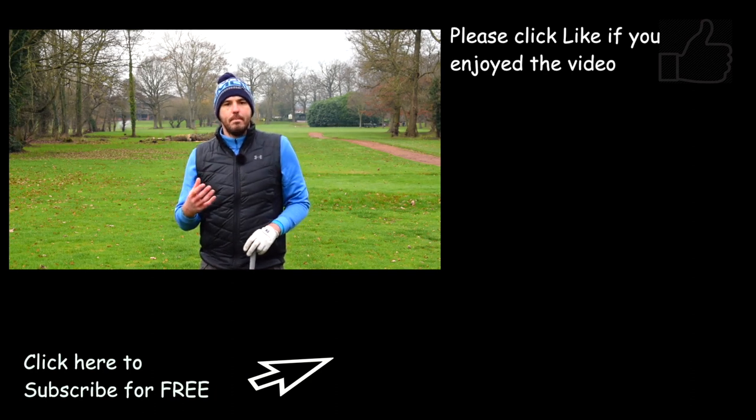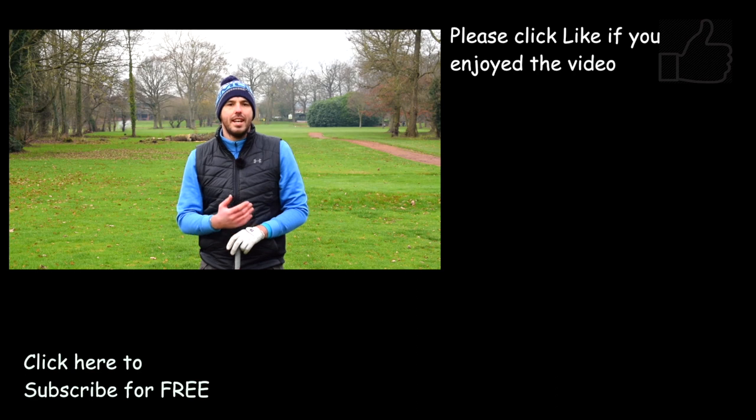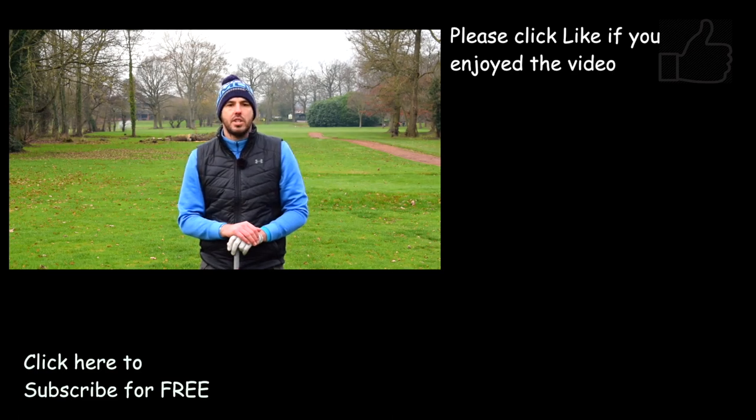If you did enjoy the video, make sure you hit like and do subscribe to the channel for all the other content. At least two videos a week — Tuesdays and Thursdays at 5:30 — as well as some Saturday specials. Thanks guys, we'll see you soon.